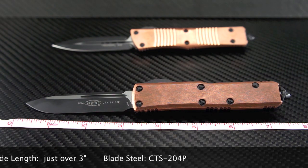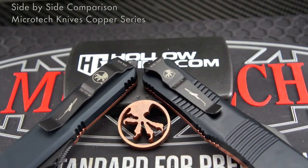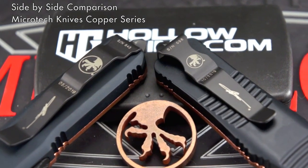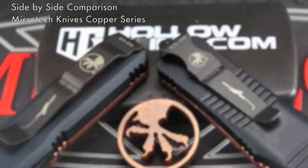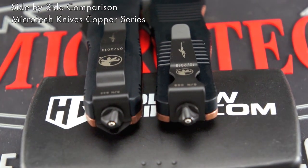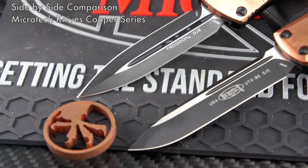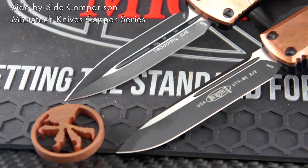The black pocket clip does not attract a lot of attention, and the added signature gives it a custom touch. The tail end has a very usable and nasty glass breaker and non-lethal impact device.